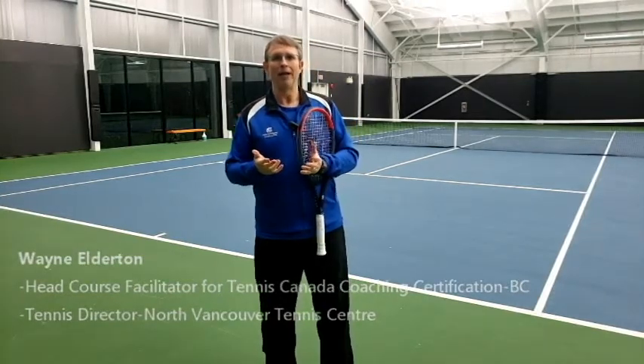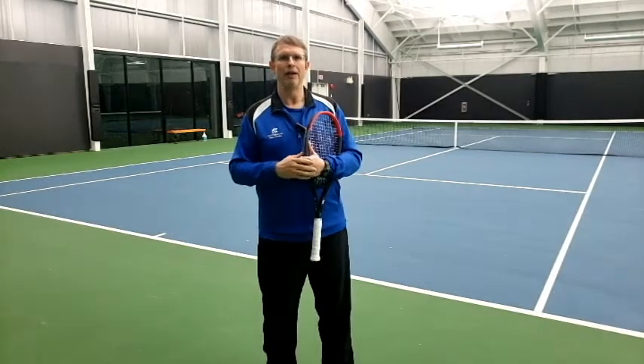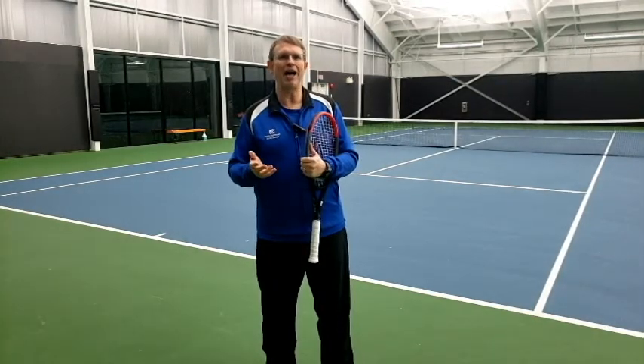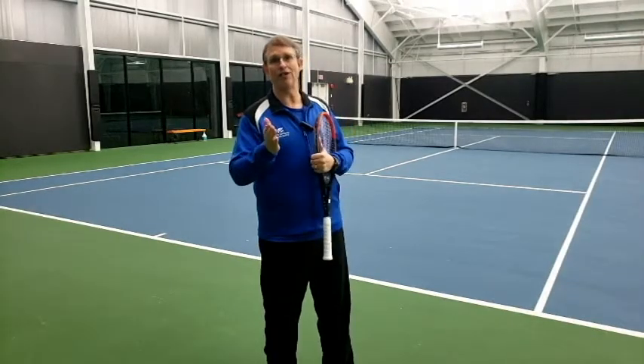Almost every training session has a hitting warm-up at the start. The challenge with even calling it a warm-up is that it promotes coaches and players to have a laissez-faire attitude. It becomes a very low-intensity, low-quality activity where players and coaches chat and basically just go through the motions until the real session starts.